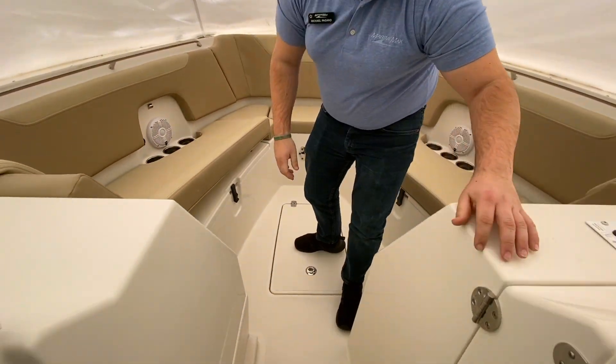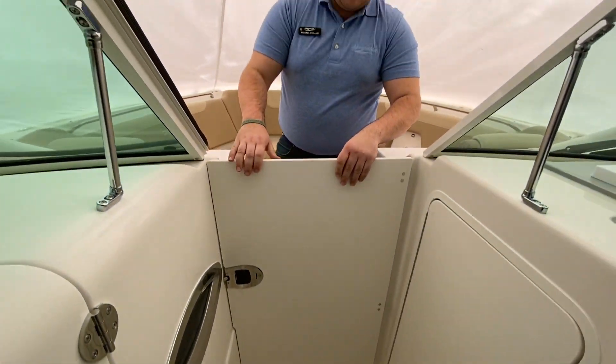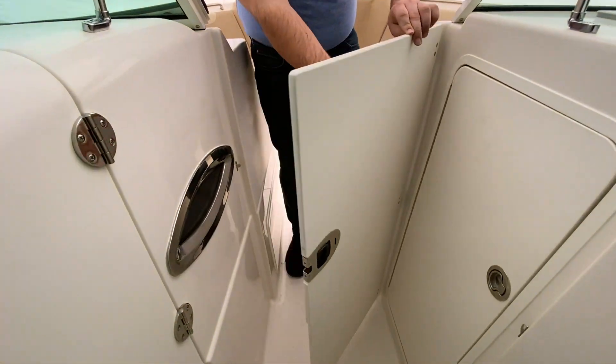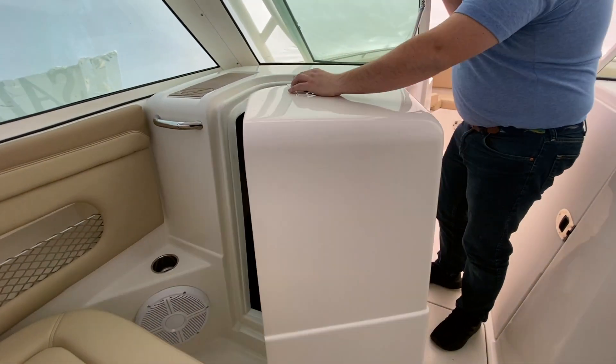Working forward to the helm, you have this really nice windscreen right here. If you want to close off and not get all that wind in the cockpit, you can do that. Over to the port side, you have a spacious head.